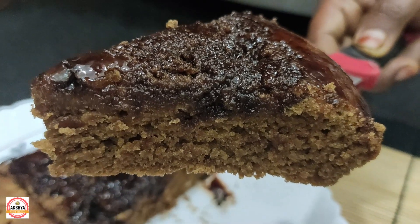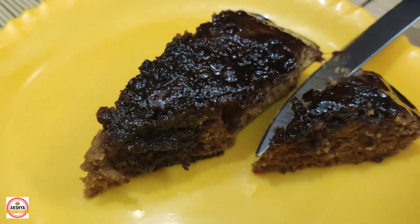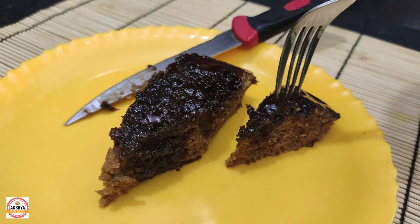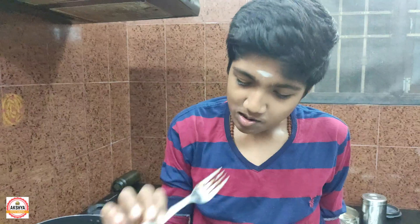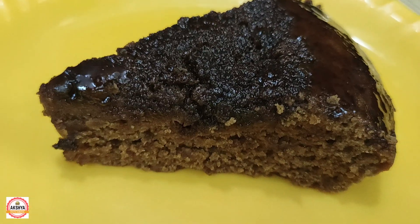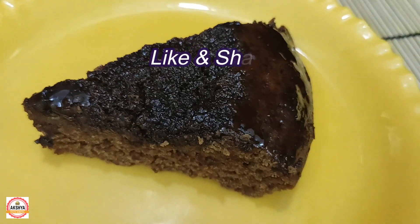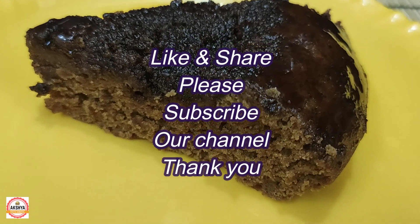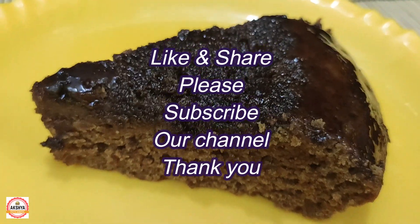Let's eat it! Super! If you like this video, please like and share with your friends. Subscribe and press the bell button. I will see you next time. Thank you.